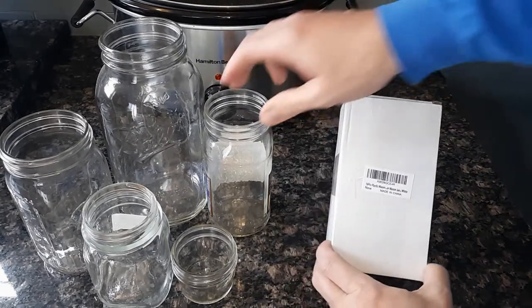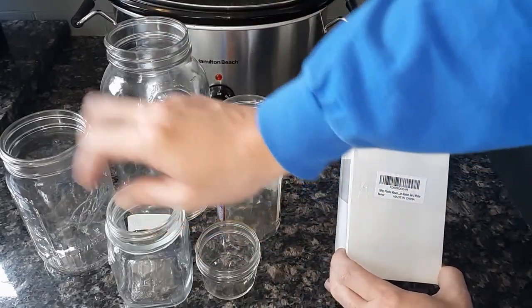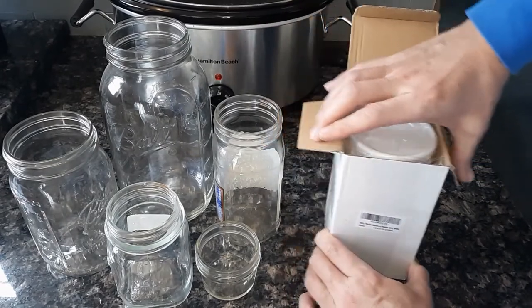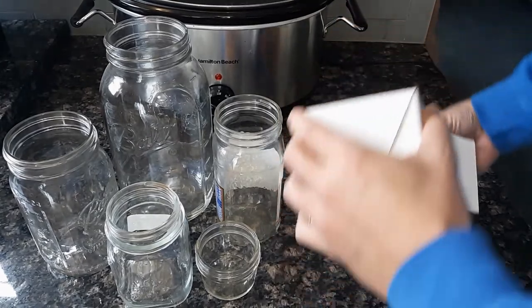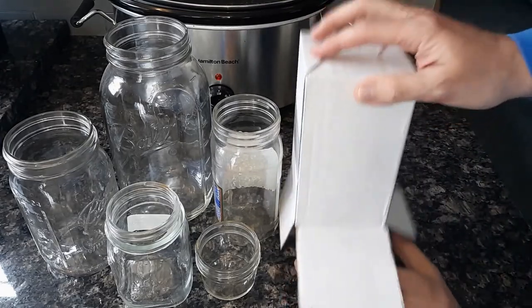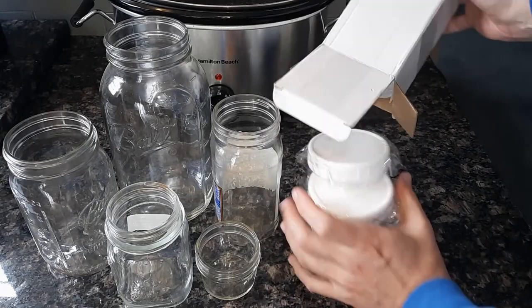These are going to be lids for ball jars, regular mason jars, jelly jars — whatever you like to store in. There are 16 of these and I think they cost around $15 shipped to the house. You can get these off of Amazon or eBay, and I'll put links at the bottom of the description on YouTube under the video. I appreciate it — those proceeds will help me put more videos out.